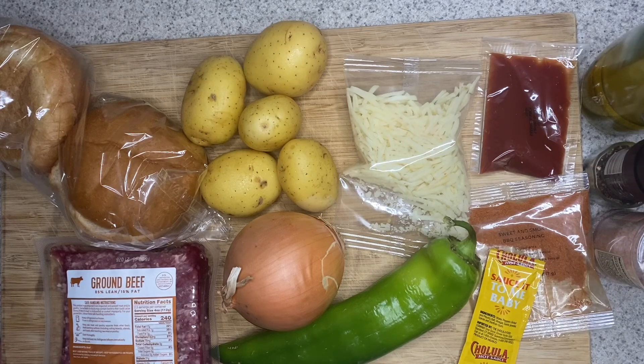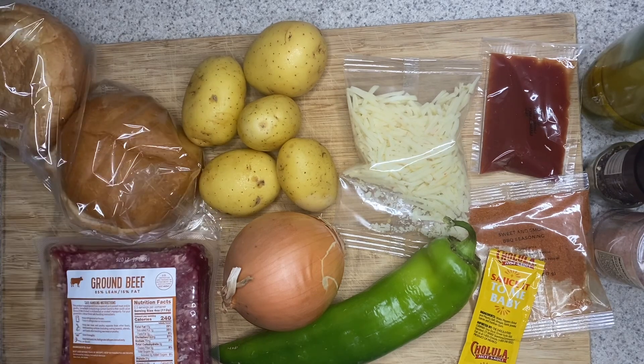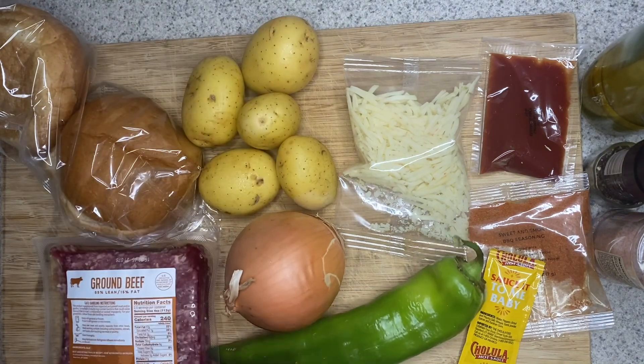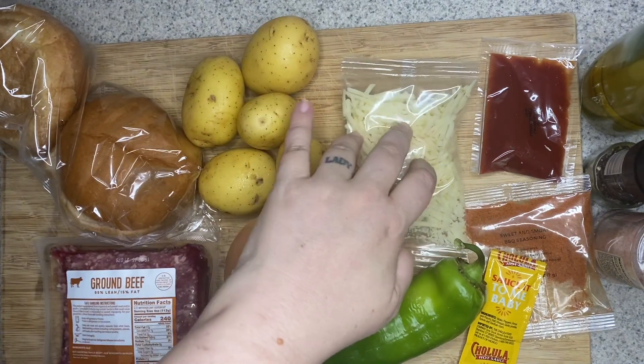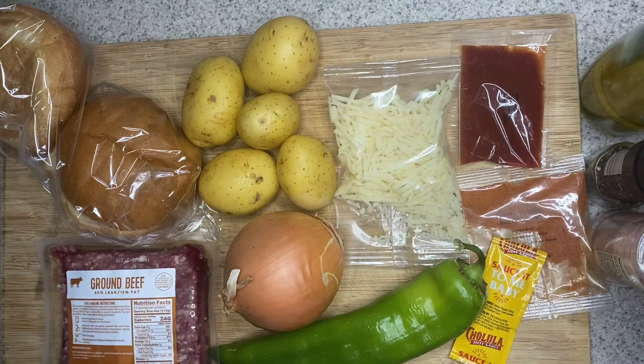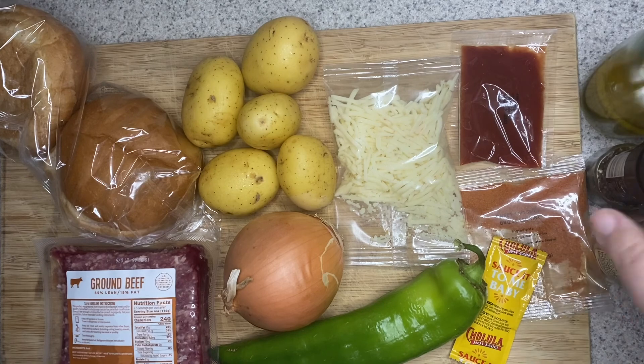For your Smothered Pepper Jack Burgers, you're going to need some buns, ground beef, potatoes, onion, a green pepper, some pepper jack cheese, ketchup, barbecue seasoning, some Cholula hot sauce, some oil, and some salt and pepper.